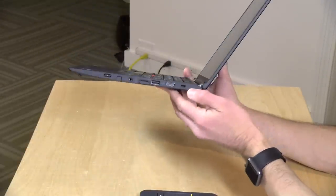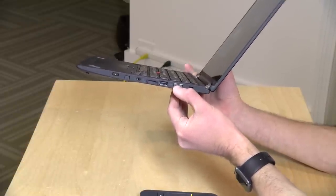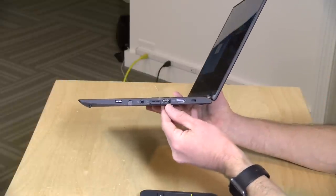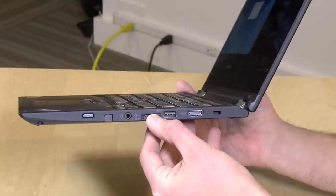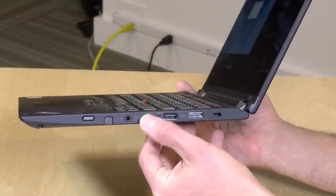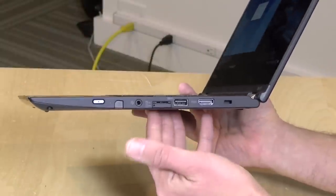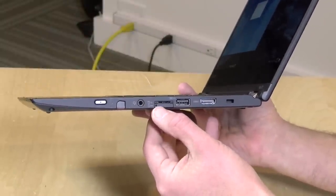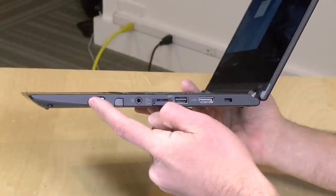On the other side, there's a Kensington lock so you can secure it to your desk. You have a full-size HDMI output for external displays — and remember the Thunderbolt port can also output to external displays, so you can run through both simultaneously alongside the onboard display. There's another full-size USB 3 port, a microSD card slot that sits flush to the side, and below that a SIM card slot — some models support 4G connections so you can get wireless data wherever you go. There's also a headphone/microphone combo jack, and the power button.